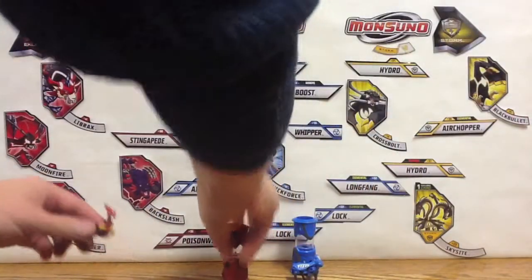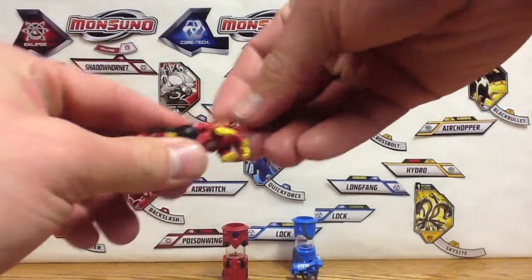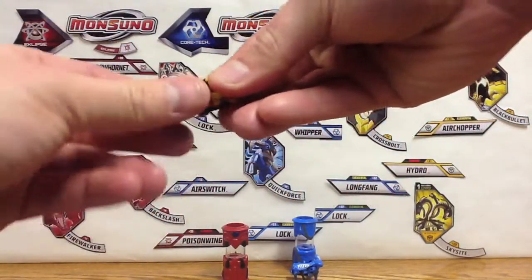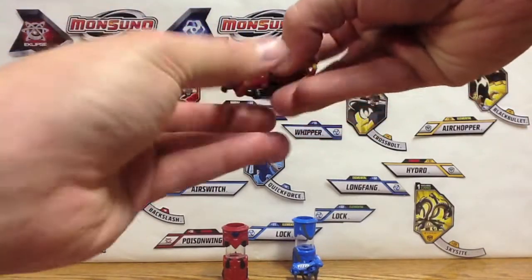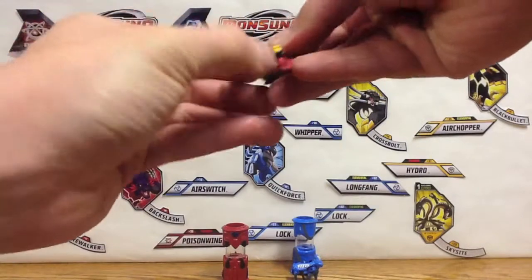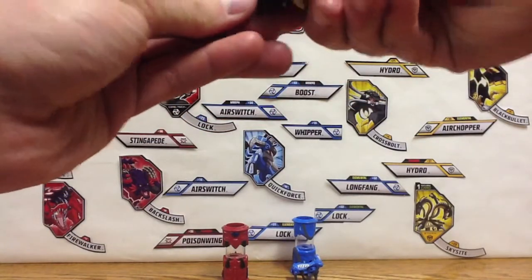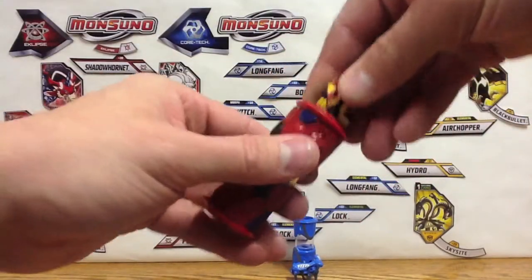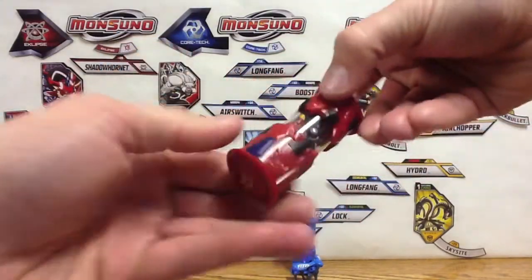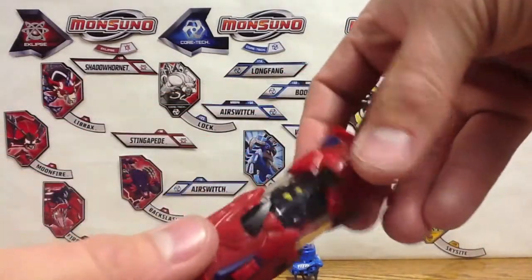Let's get him into his core so we can fold him up — legs just like that and the head back. Maybe we gotta do the tail first, then the feet. There we go — there's Elemental Dragon Burn in its core.